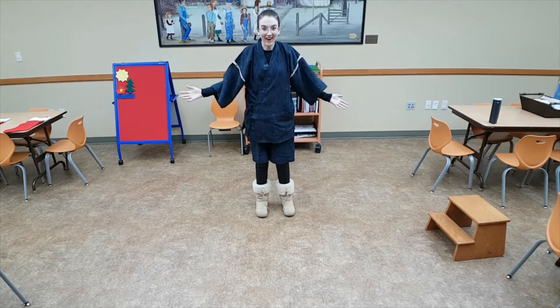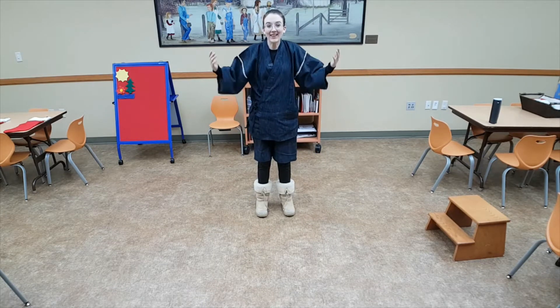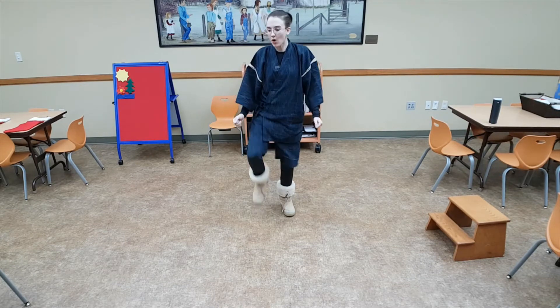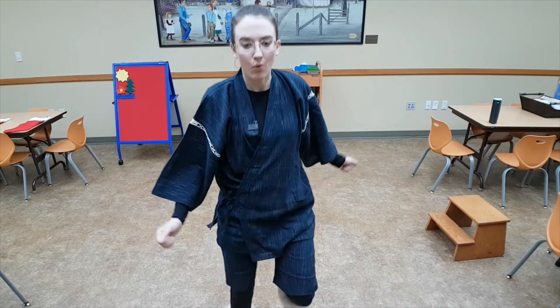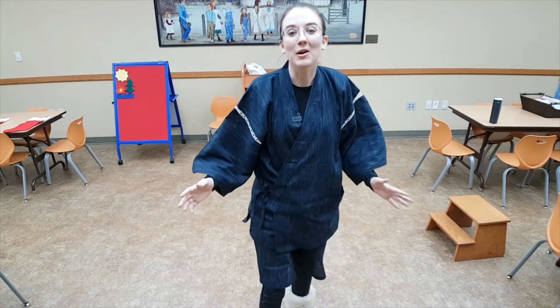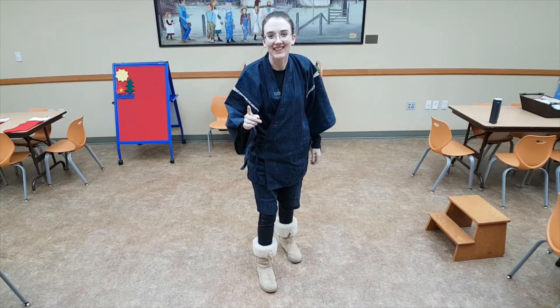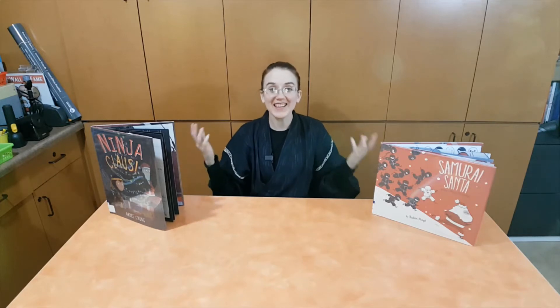Great job! Now you can keep practicing that and you'll be super fast and super sneaky. You'll be able to go without making any noise — and that would be super awesome. Very ninja-like. Great job with your sneaky steps.